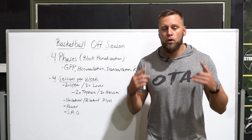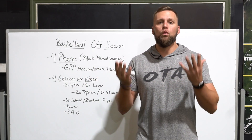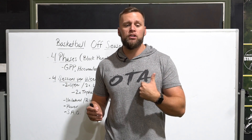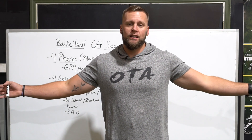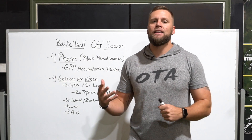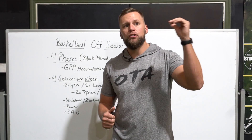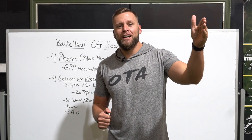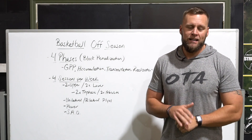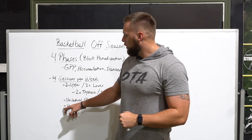Most basketball players focus strictly on vertical work, which does transfer, but I also like to focus on horizontal power and lateral power to create a well-balanced athlete. There's a difference between guys who dunk in the dunk contest and typically ride the bench, versus guys who are well-balanced and consistently see the court. We want that complete, balanced athleticism.